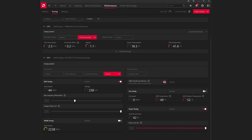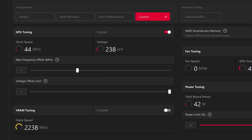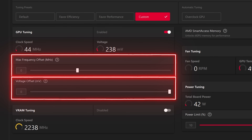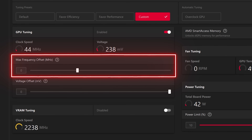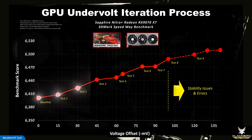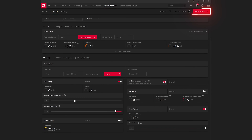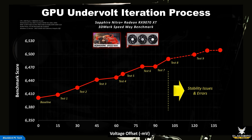The next parameter you should adjust for a Radeon GPU is the voltage offset. To do this, you need to first enable GPU tuning. You will now have two sliders: one for max frequency offset and the other for voltage offset. Leave the max frequency offset at zero for now while we establish a stable undervolt. I typically start by decreasing the voltage offset in increments of 15 millivolts, rerunning the benchmark and recording my score. Make sure to hit apply changes after each adjustment. If I get to about negative 80 millivolts without any issues, I typically switch to smaller increments of 10 millivolts.